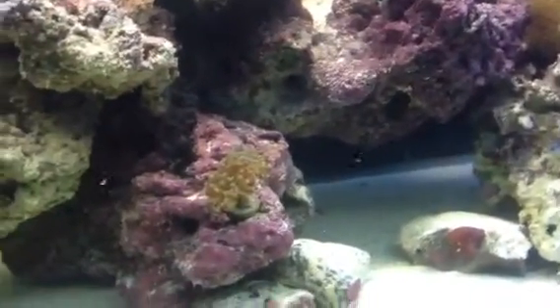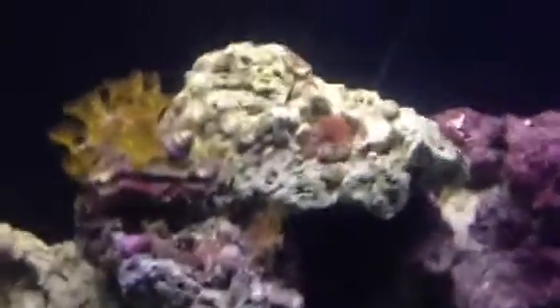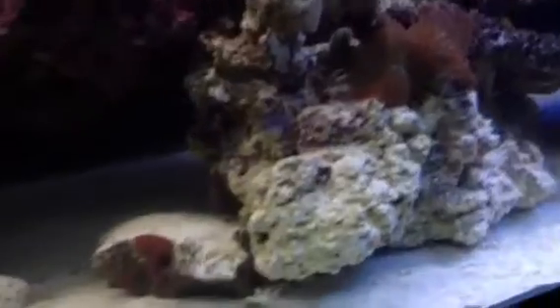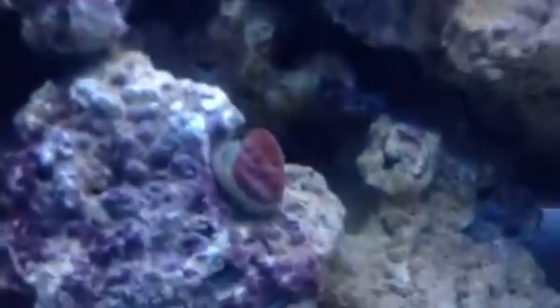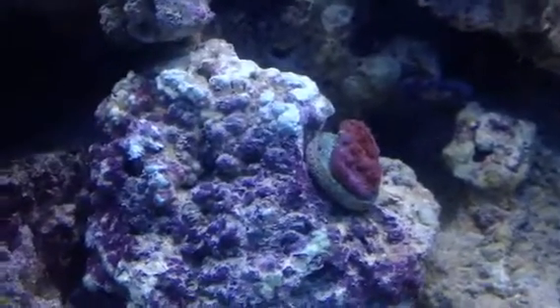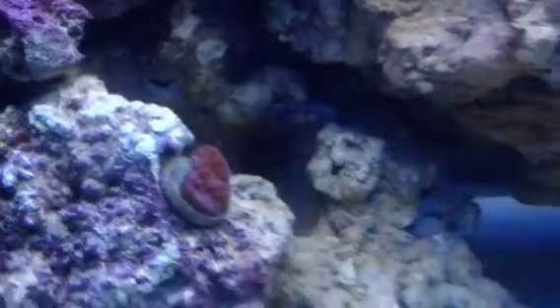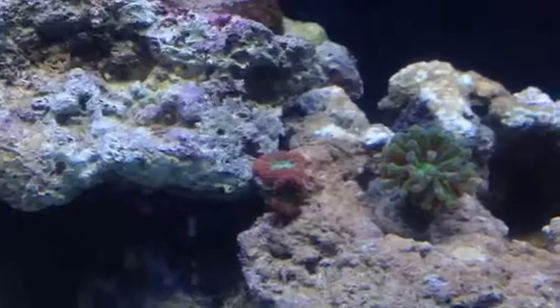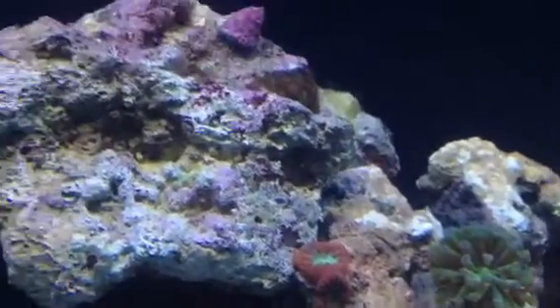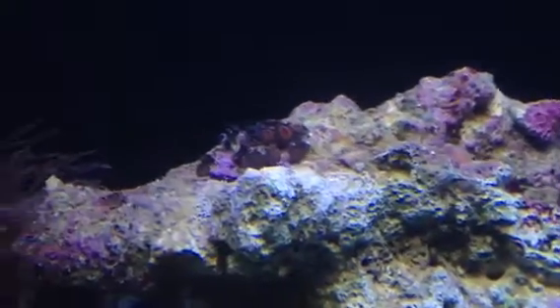He was new at the fish store but I had to pick him up. We've got some frogspawn, some yellow polyps, a mushroom, green star polyps, more mushrooms, a ninja star snail. This is a new piece I just picked up — it is a chalice. Hopefully one day it will be huge. Some more frogspawn. That's a blasto to the left of the frogspawn. Some zoas. This is the Armor of God doing good.